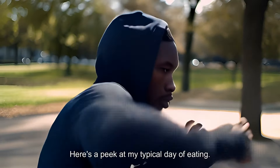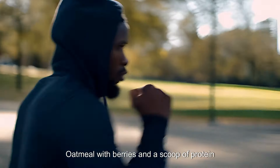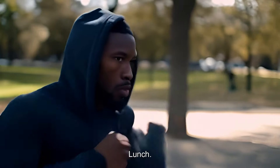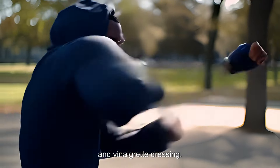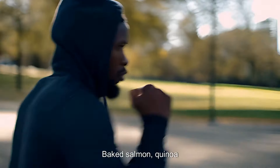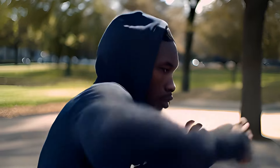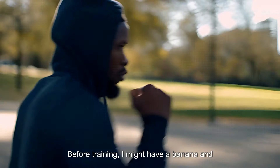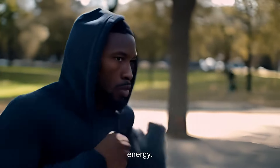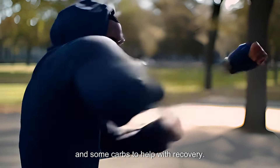Meal planning — here's a peek at my typical day of eating. Breakfast: oatmeal with berries and a scoop of protein powder. Lunch: grilled chicken salad with mixed greens, avocado, and vinaigrette dressing. Dinner: baked salmon, quinoa, and steamed broccoli. Snacks: nuts, fruit, and Greek yogurt. Before training, I might have a banana and some toast with peanut butter for quick energy. After training, I go with a protein shake and some carbs to help with recovery.